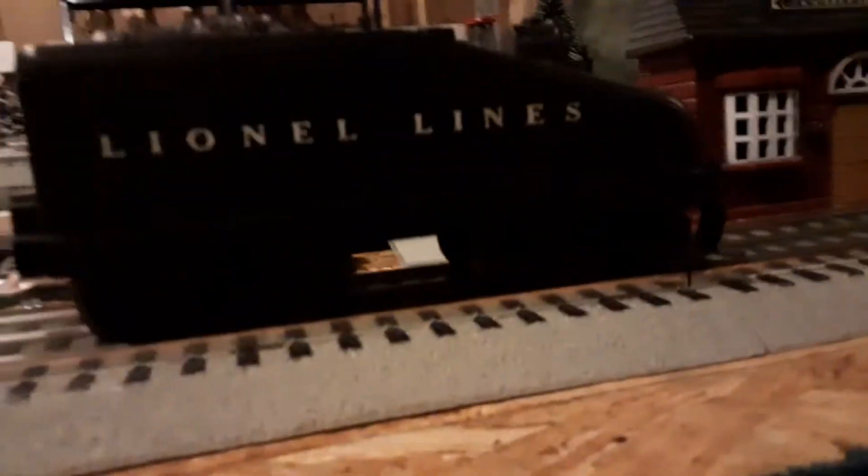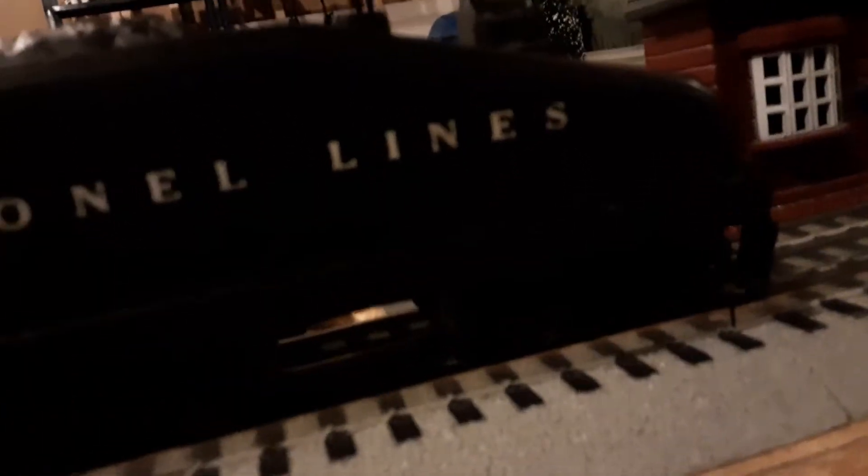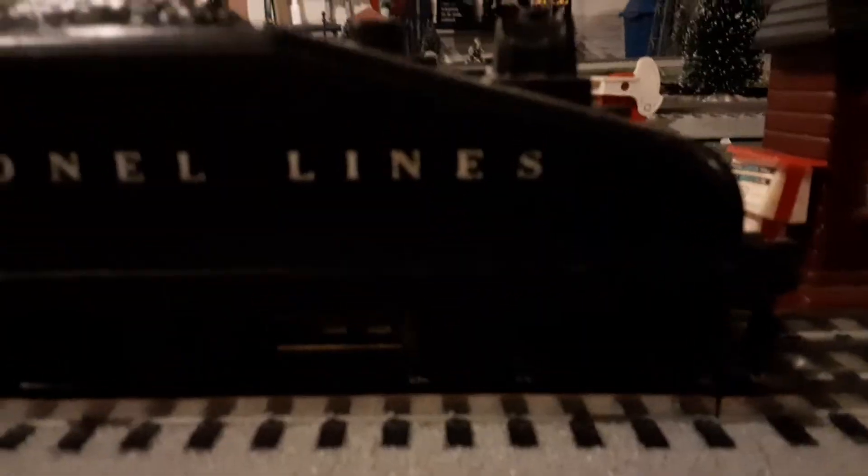This is the tender — a 244T sloped back tender. As you can see it has a simulated backup light, some sort of tool box, some steps, and a fake simulated coal load. It has a Lionel Lines logo and two AA art style trucks. It has this little metal plate underneath the coupler, and it continues throughout the tender to the back. No detail on the back side.